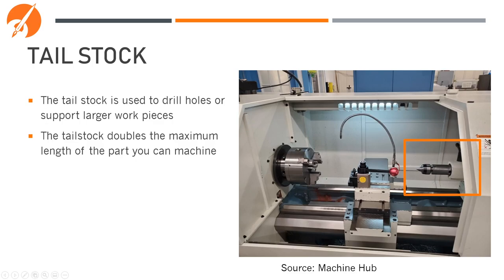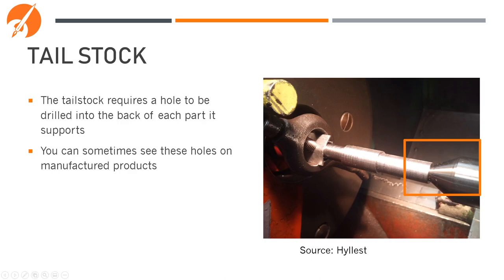The tailstock is used to drill holes or support larger workpieces, and it doubles the maximum effective length that you can machine. The tailstock requires a hole to be drilled into the back of each part that it supports. You can sometimes see these holes on manufactured products — they're called reference marks.